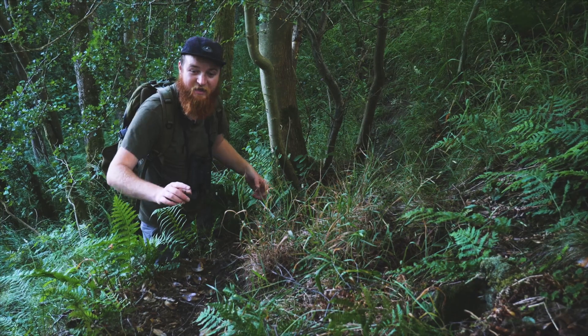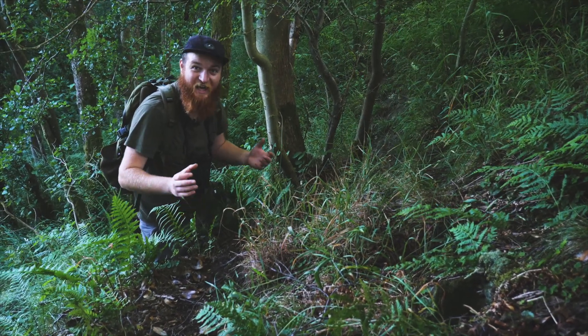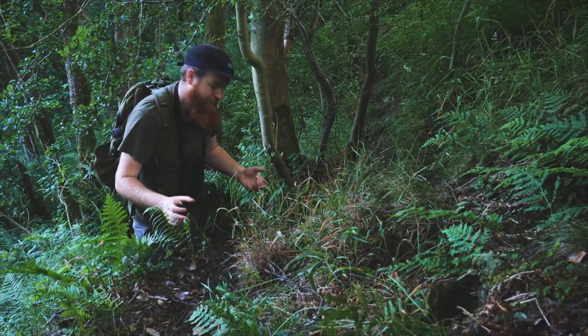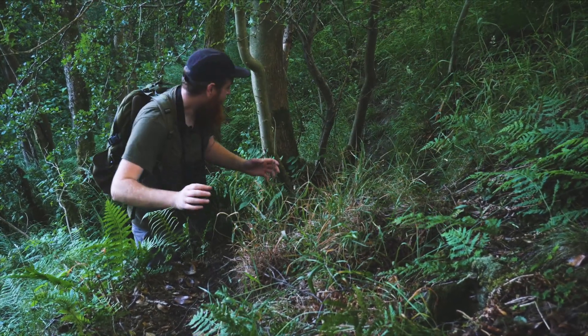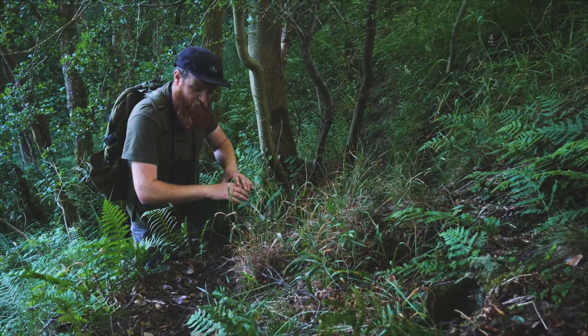We've been walking through this woodland and we've found this trail. Now this isn't a human path, this is actually an animal path. You can't quite see any of the prints because of the heavy rain, but this is most likely a badger track. So we're going to find a place to put the camera trap on one of these trees, possibly back there, to see if we can cover this track.